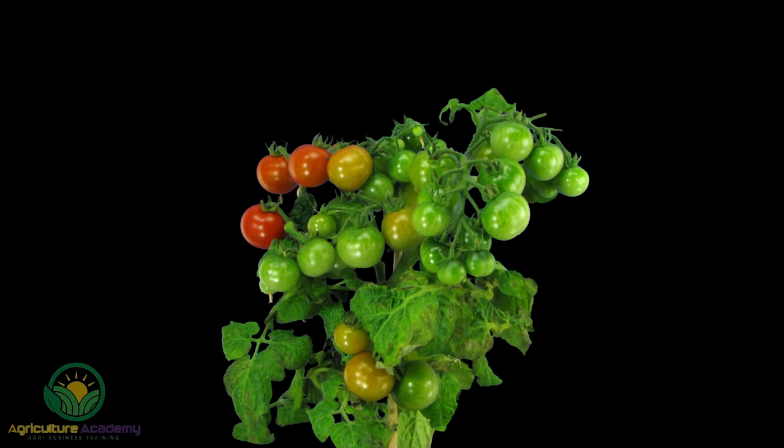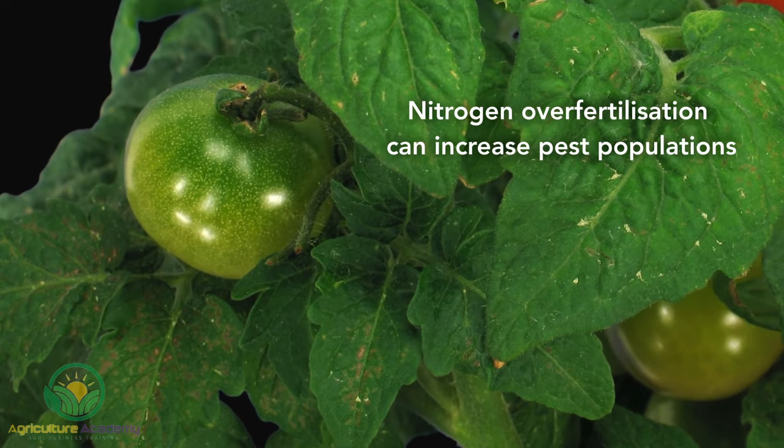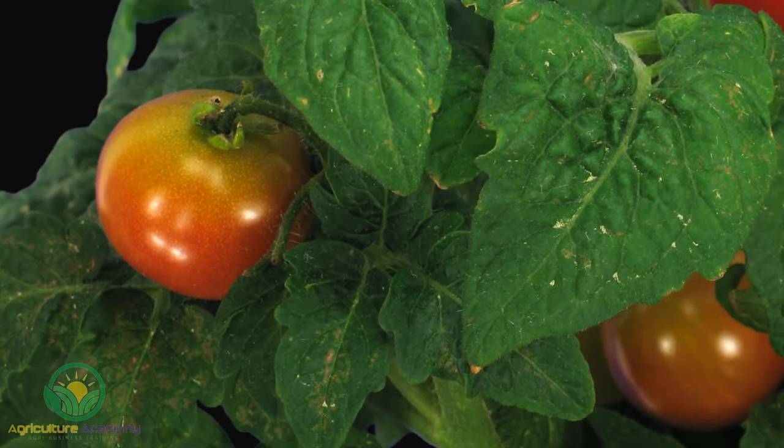Non-toxic options like neem oil can be used on food crops. Over-fertilization with nitrogen can also encourage pest populations, especially aphids. With an oversupply of nitrogen, there will be a flush of young, soft tissue that aphids absolutely love.